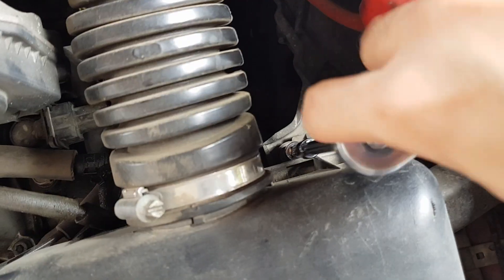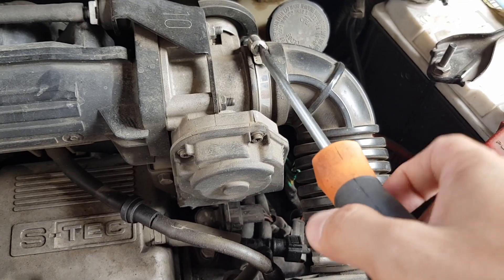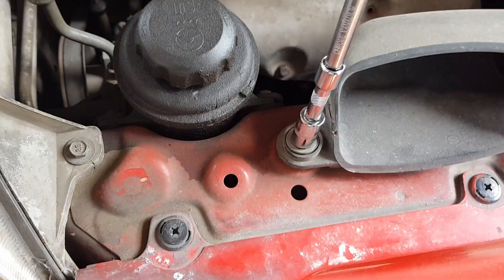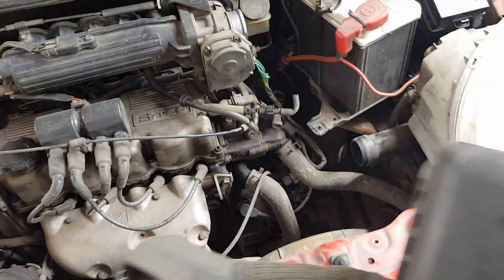I'll use an extension to remove the bolt at the back — that's the 3rd bolt. Then loosen the steel tape, wiggle and pull. Then remove the last bolt at the intake. Now the air filter system has been removed.